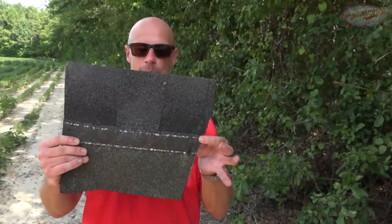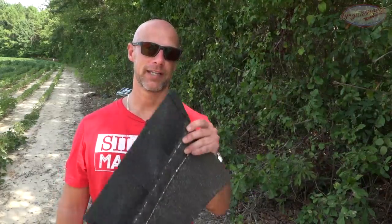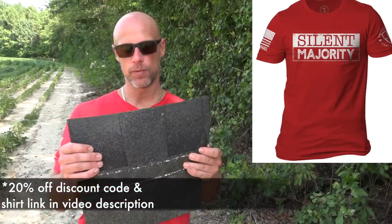Welcome back everybody, we're out at the range today to test some improvised armor. I recently had my roof redone and we had some shingles left over. Looking at them, I started thinking about what shingles are made of — largely asphalt, which is a petroleum product. It's super sticky and dense. Fun fact: not good to cut with a saw — ask me how I know. Very dense material and readily available.